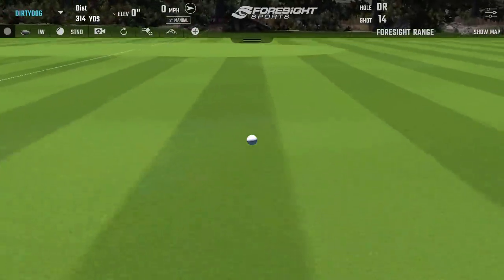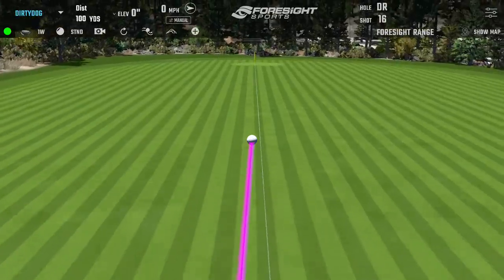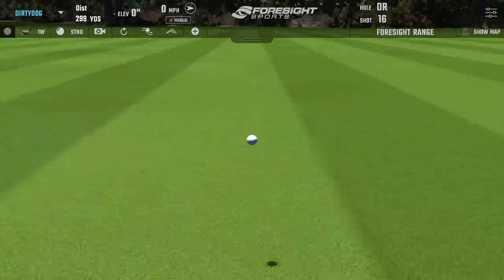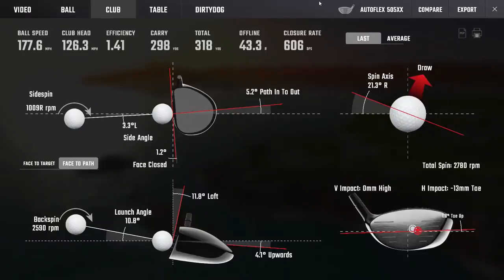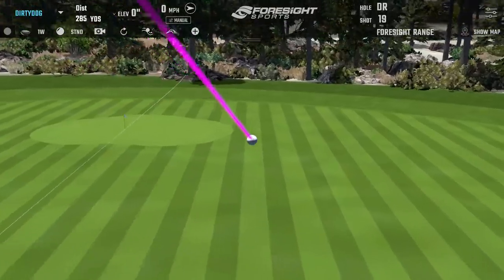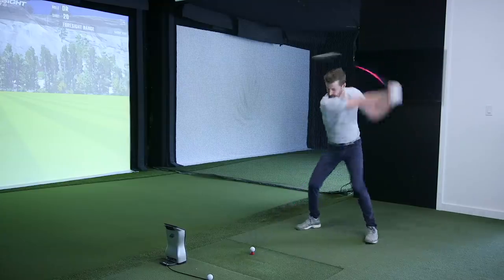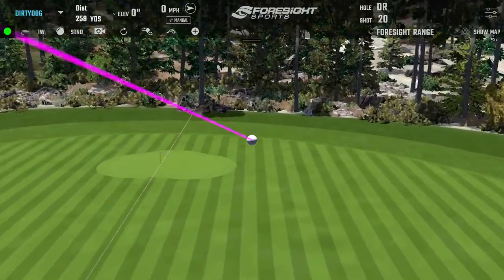I do like it — there's nothing not to like. Sounded good on that one too, hit it well. Right away with the ACRA I felt like if I was going to miss it would go left, but with this I already feel like I'm going to miss right. There's shape on it straight away, isn't there. Last couple of strikes have been really nice.